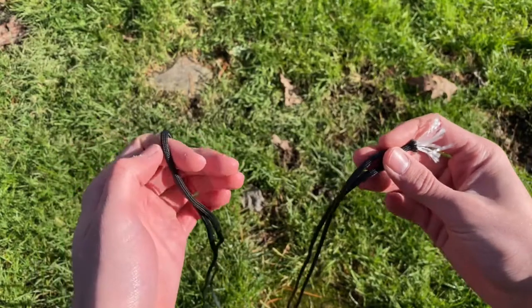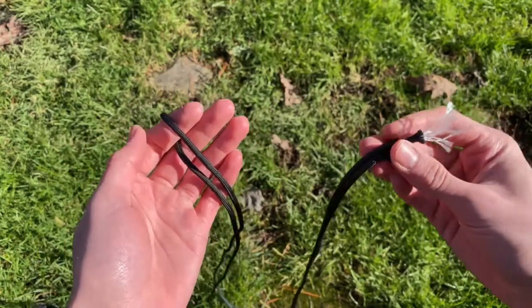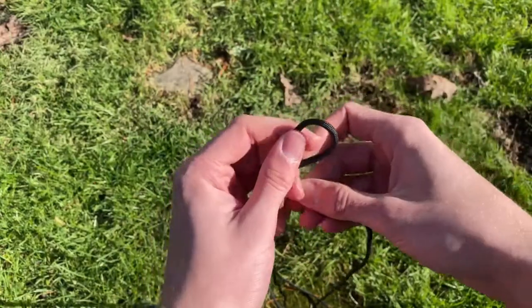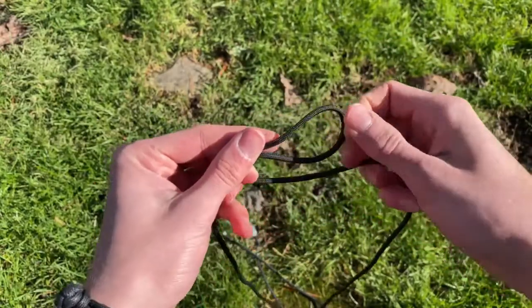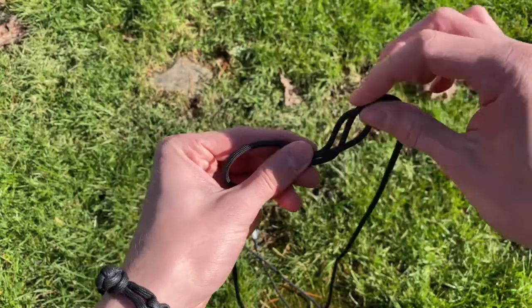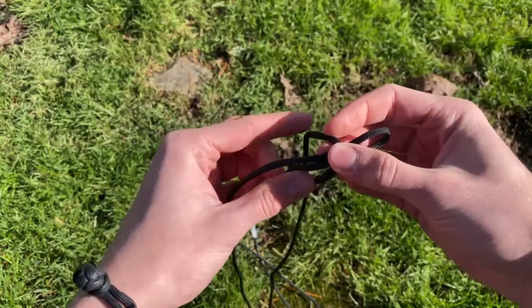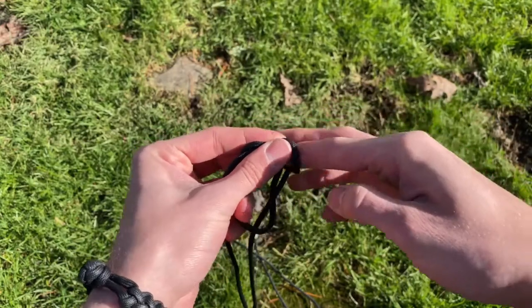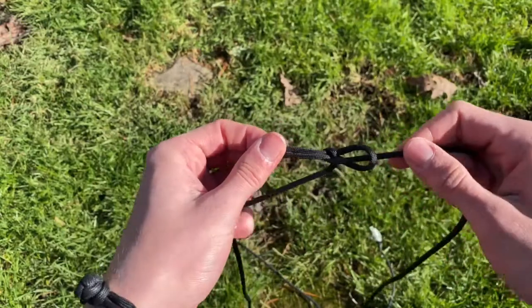To make this sling you're going to need about six feet of paracord. You're going to first start by holding two ends together, finding the middle, and then creating this S-shape that's approximately four inches long. You're then going to take the rope, wrap it over, put it through this loop, and back through this other loop, and then pull that tight. You're essentially creating a bowline knot in the middle of the string, if anyone already knows what a bowline knot is.